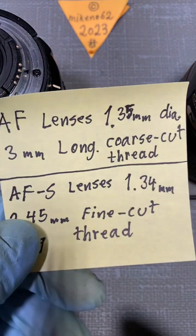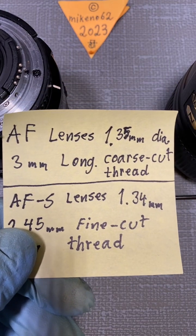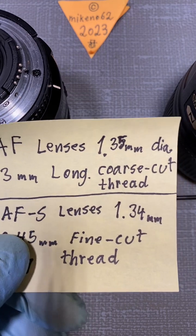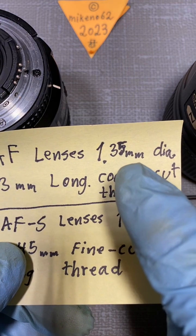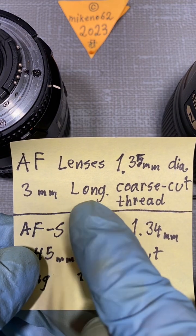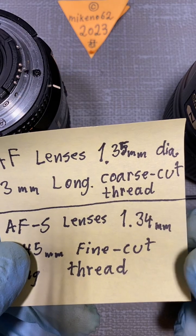For the AF lenses — and I've actually tested many of them to confirm it's the same screw — the screw is 1.35 millimeter diameter and 3 millimeters long, with a cross-cut thread. That's it.